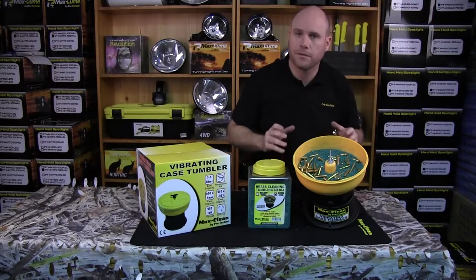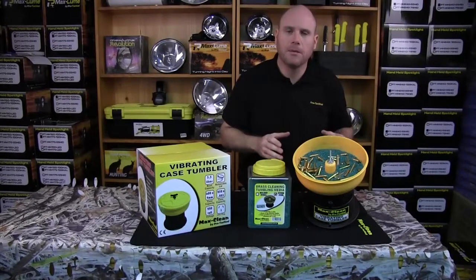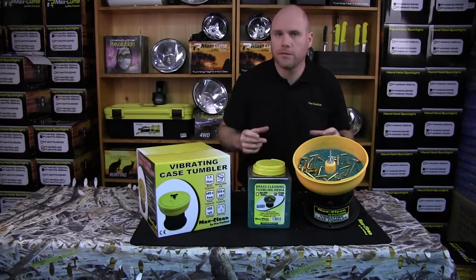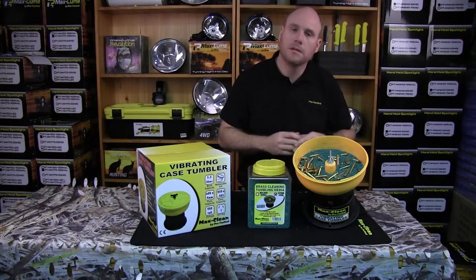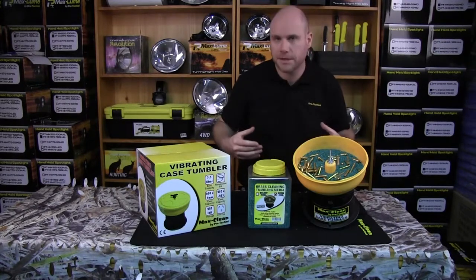Keep an eye on it for a minute to make sure it's nice and stable. When plugging in the Pro Tactical tumbler, we recommend you plug it into a power surge board. If you're in remote areas of Australia you do get a lot of power surges and it can burn the motor out. Make sure you plug it into a power board just like you would your plasma TV or LCD TV.